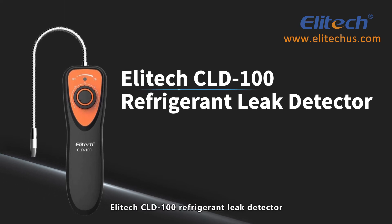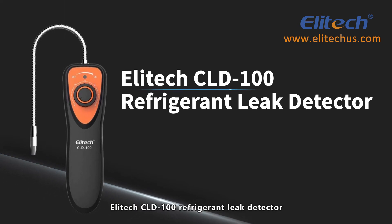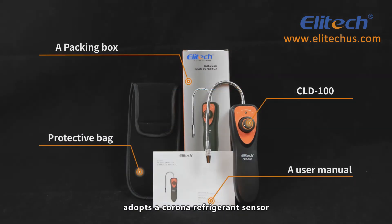CLD100. Illitech's CLD100 Refrigerant Leak Detector adopts a Corona Refrigerant Sensor.